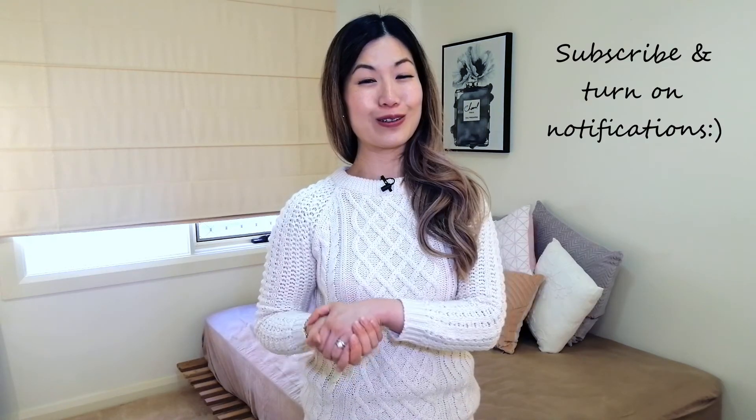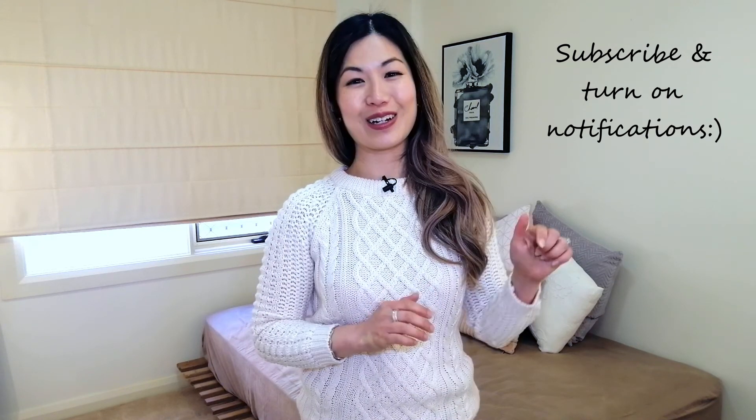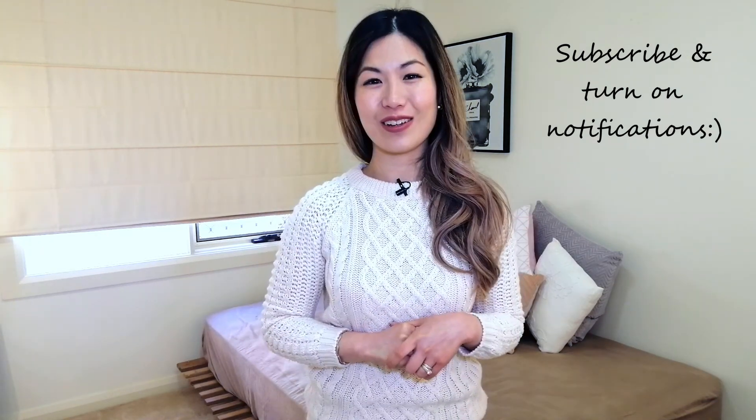My next video is going to be on maintaining a family schedule to keep your sanity. To make sure you don't miss out, subscribe by clicking the red subscribe button and click the notification bell to be informed when that video becomes available. I hope you enjoyed this video and if you did please like and share. Thank you so much for watching and I look forward to seeing you in my next video. Bye!